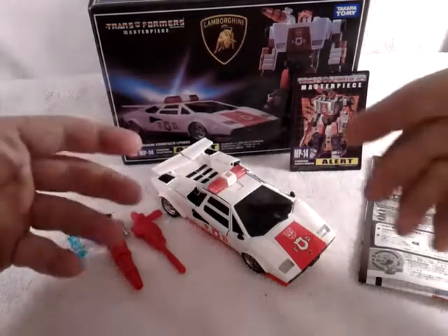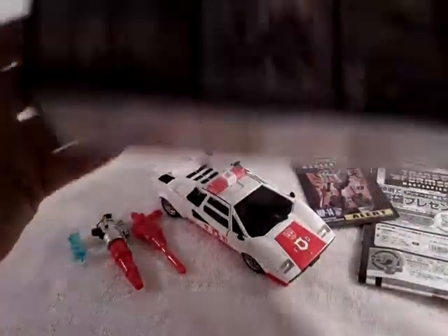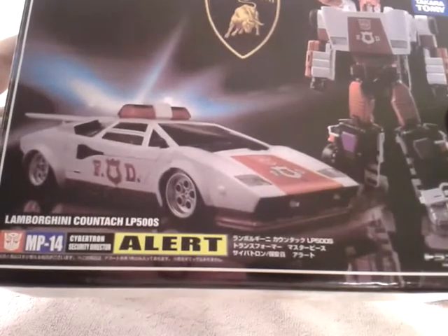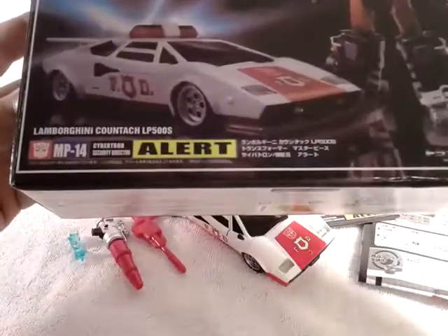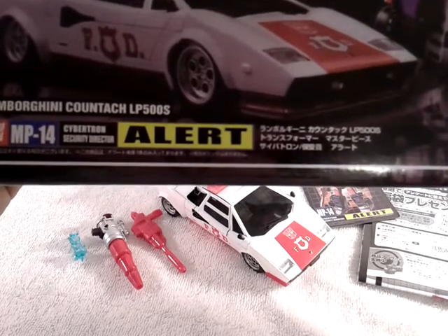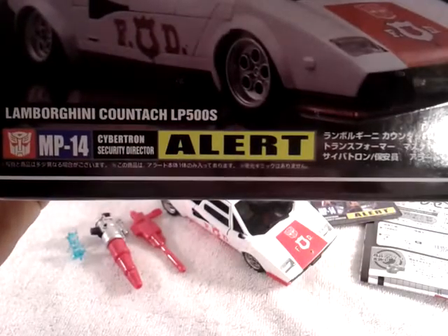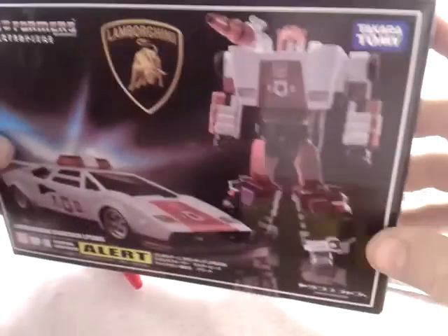So he comes with all of these accessories here. Let's take a quick look at the packaging. You got nice artwork on the front, just like the original MP. You got Lamborghini Contach LP500S — very nice Lamborghini. MP14, Autobot, Cybertron, Security Director Alert. You got a whole bunch of text there.